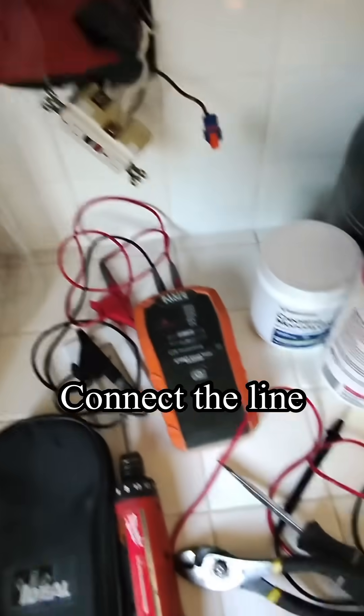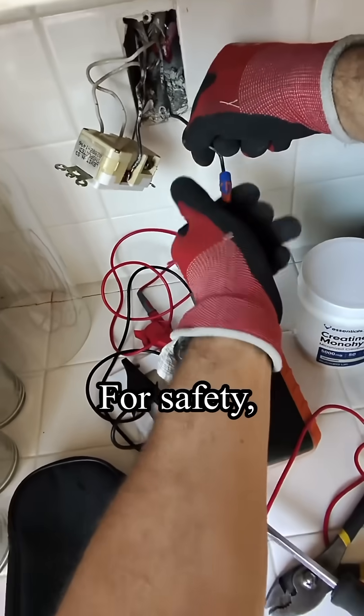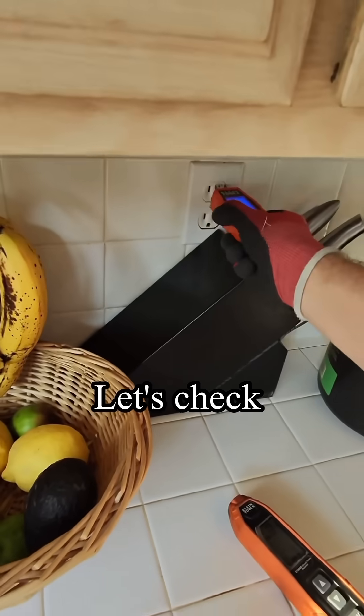Connect the line to the input GFCI outlet. For safety, I always connect the hot wire last. Let's check if the GFCI works properly.